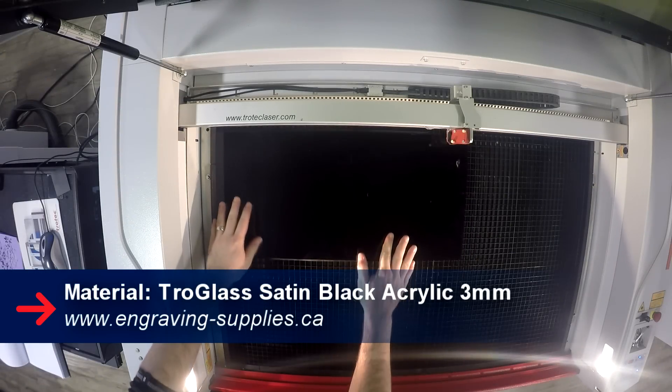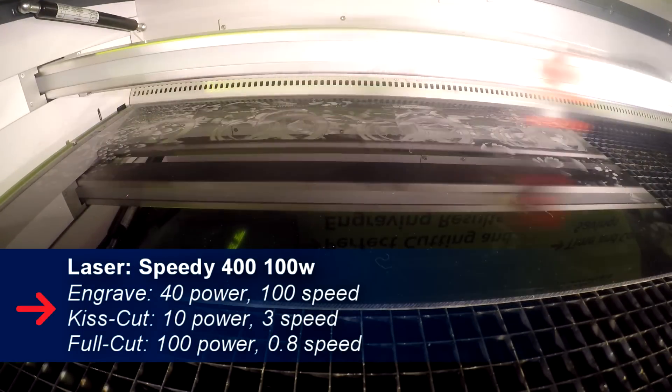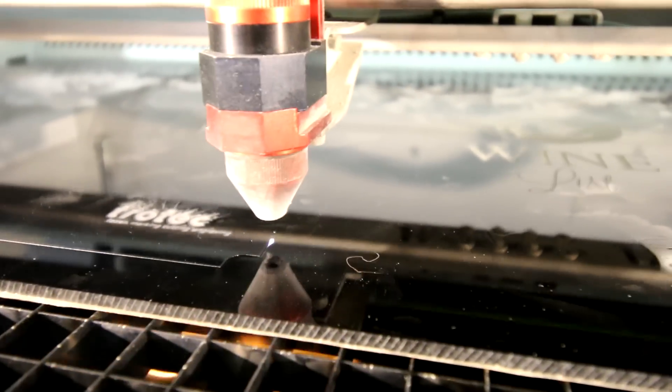We then put our design on our three millimeter Troll Glass Color Gloss Black. We then put a gift card on the back of the acrylic to show exactly where you have to lay out your cork. We then fully cut out our acrylic and then glued our cork to the back of it.